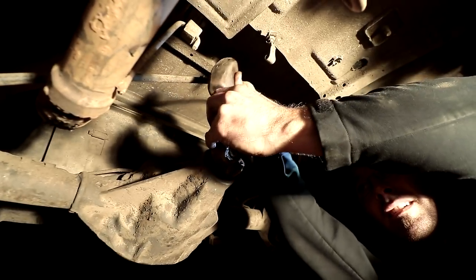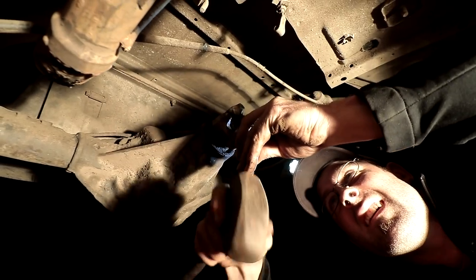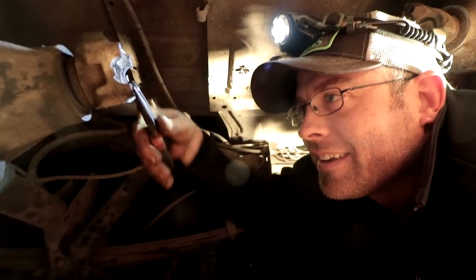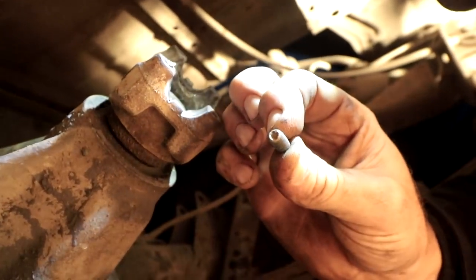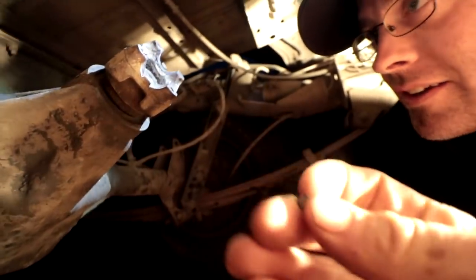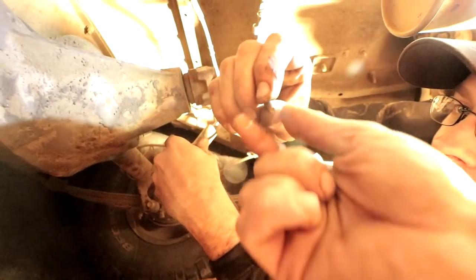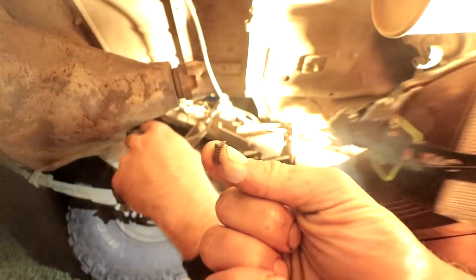The bolt right here and the bolt right here snapped off in that yoke on the rear differential, but with a chisel and a hammer Jason is able to get them to spin out — tap, tap, to spin it out. That's very fortunate. Then needle nose pliers for the next step. Voila — just like that. A little souvenir for you. So many memories. Maybe make a necklace out of it. Snapped bolt number two — that's how you do it.